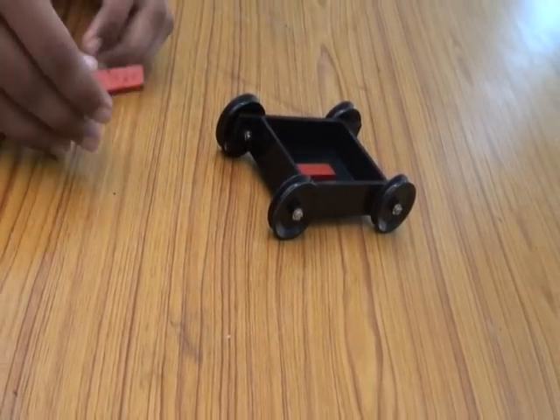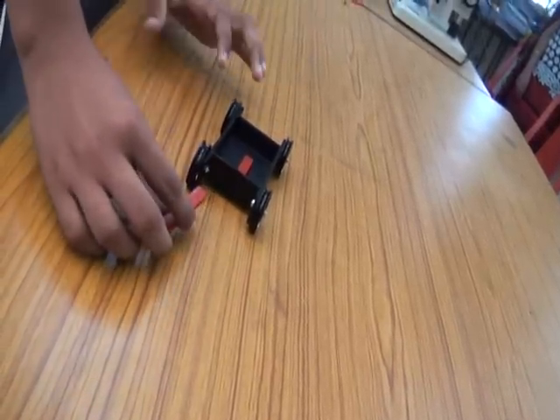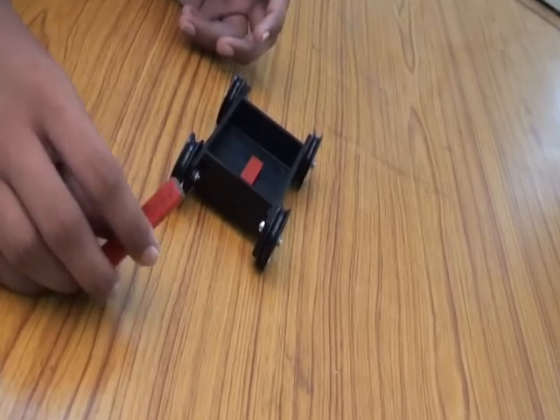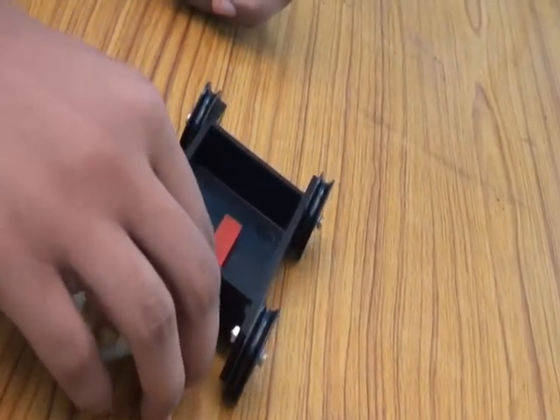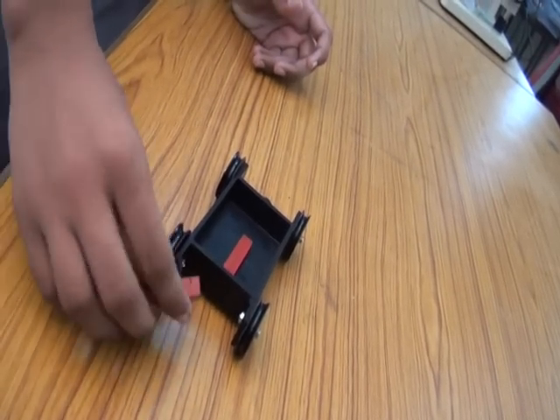When I bring the north pole towards the north pole, you can see that the car moves away from the magnet. From this we can conclude that like poles repel each other. When I bring the south pole towards it, it comes towards the magnet, showing that unlike poles attract.